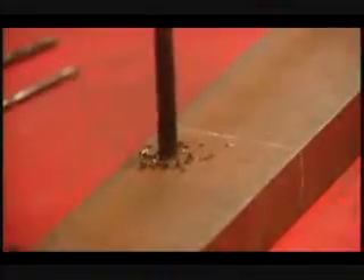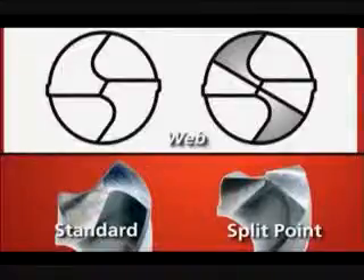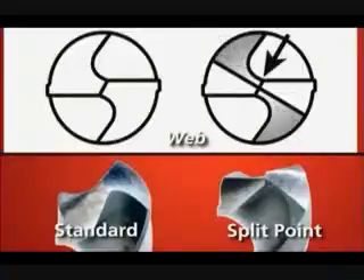The drill digs into material faster and reduces the drill's tendency to walk, so you rarely need a pilot hole. To create a split point, a secondary surface is ground from the heel to the tip of the drill, narrowing the web and creating a second set of cutting lips at the tip.